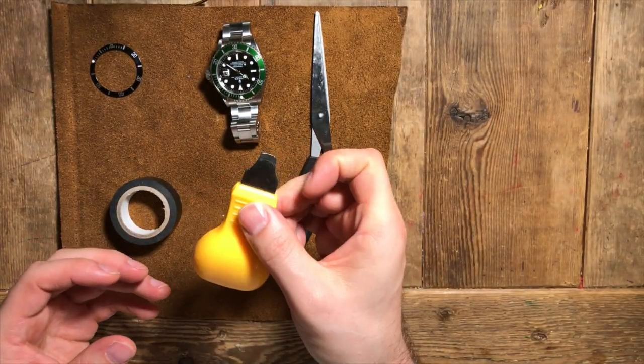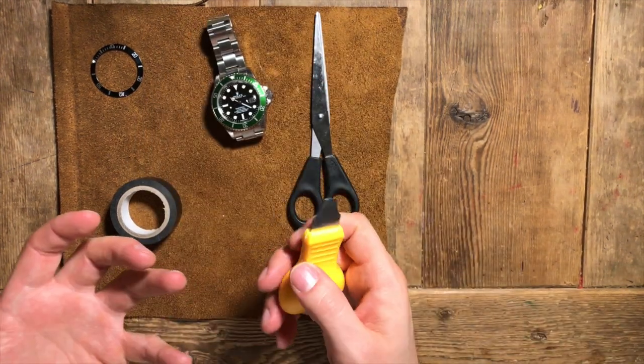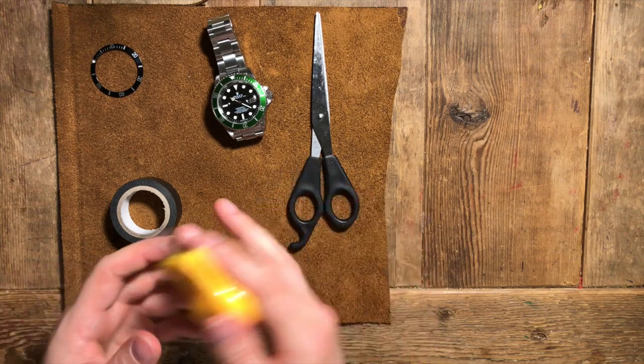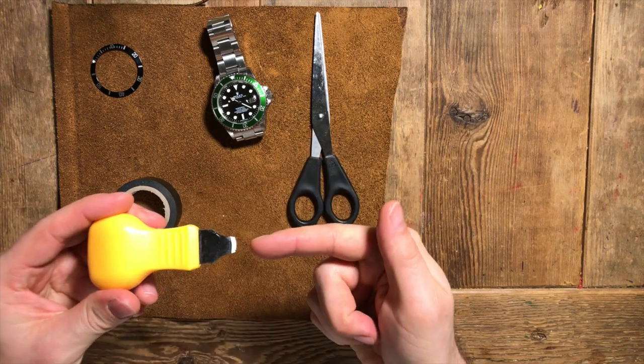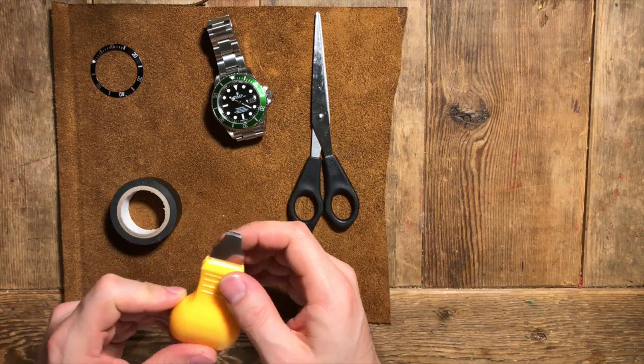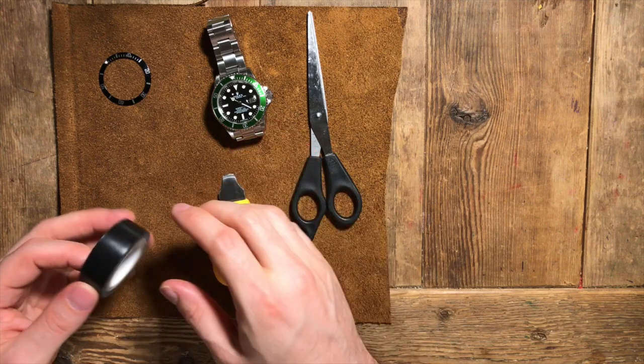Firstly you're going to need some sort of tool to pry off the bezel. You're going to need something strong, flat and preferably blunt. A butter knife is good if you don't have a case opening tool like this one. You can also use a plectrum, a guitar pick, but it's going to need to be quite thick to pry it off.